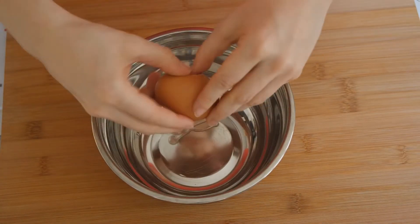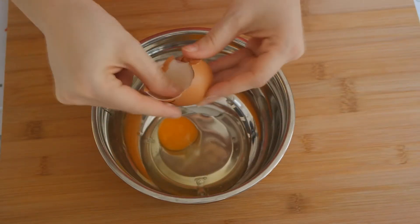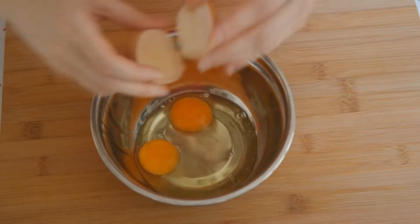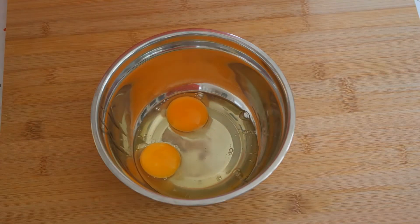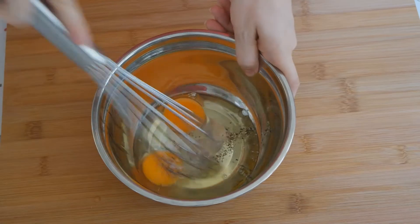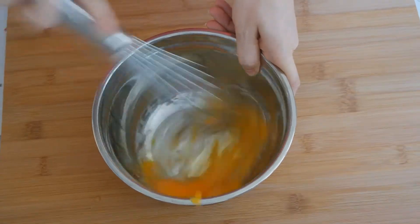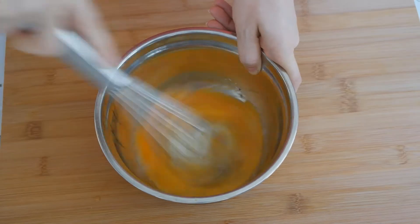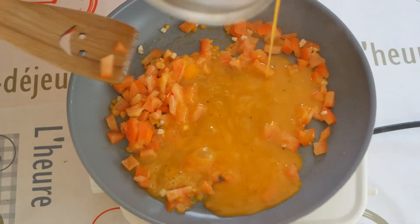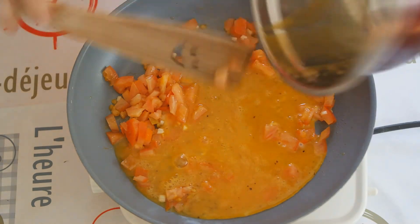In the meantime, we crack the eggs in a separate bowl. Season them with salt and pepper and beat them like there is no tomorrow. Add the eggs to the pan and stir it occasionally, while we prepare the rest.